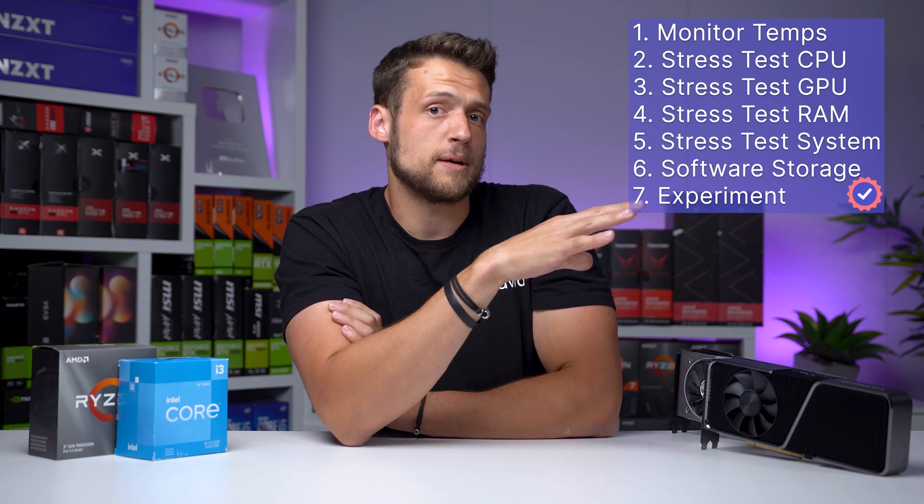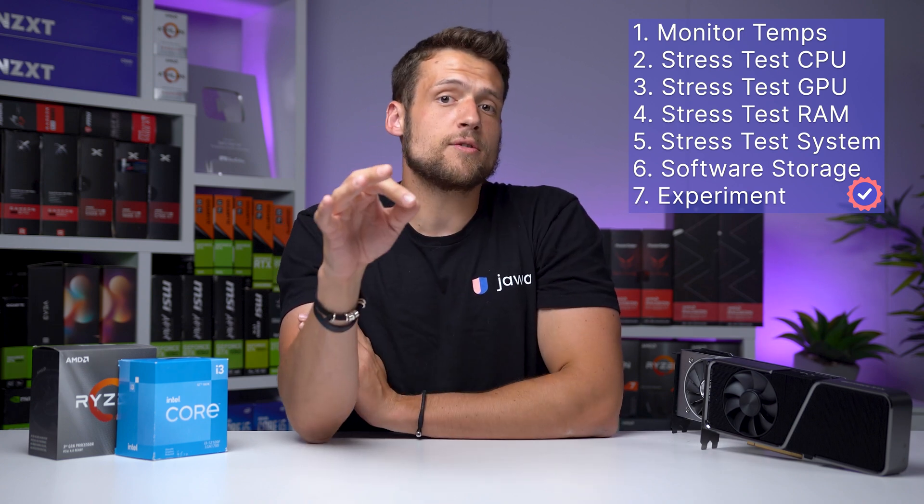My name is Zach, and as a PC building YouTuber, I've done this process so many times at this point. In today's video, I'll show you a quick and easy checklist that you can steal, and it'll only include totally free software. We do have a separate video talking about how to properly configure your gaming PC before shipping, but for this video we're strictly focused on how to stress test it.